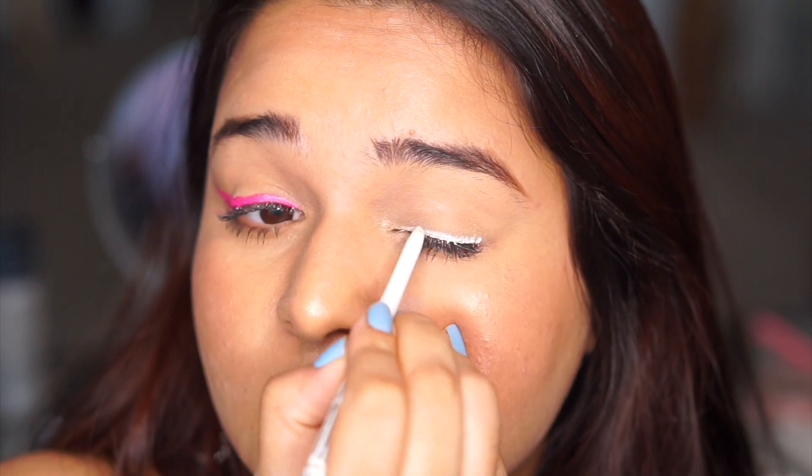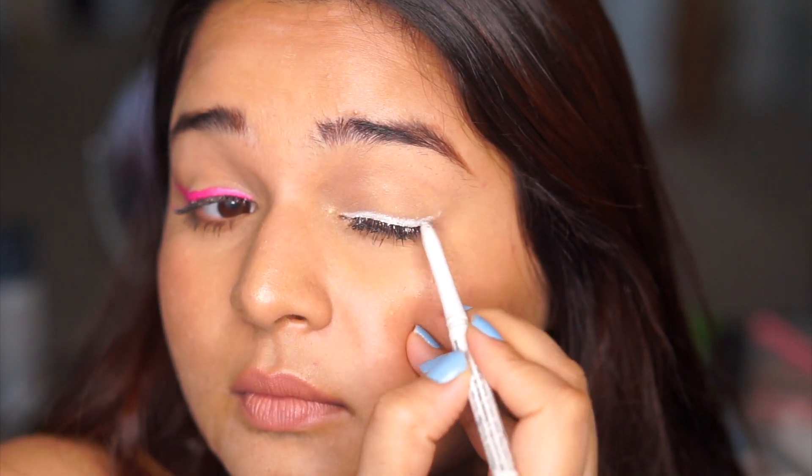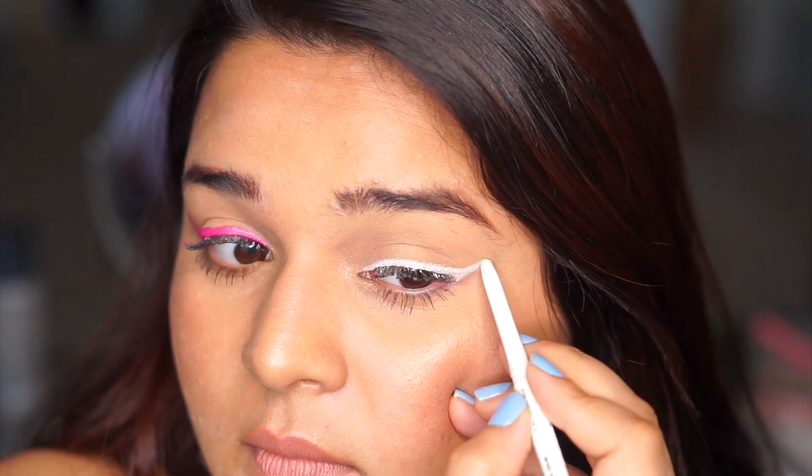Once you've come to the eyeliner step of your makeup, you want to grab a white kajal or a white eye pencil and just line your eyes the way you want your eyeliner to look — whether it's a winged liner or just along your lash line, it depends on you. By using this white kajal, you're creating a bright base which is going to make any color you put on top really pop, and this is what creates that neon effect, making it look really bright — exactly what we want our colorful eyeliners to do.